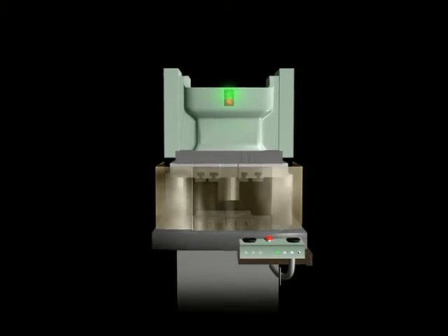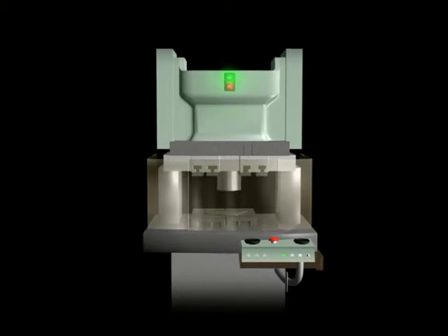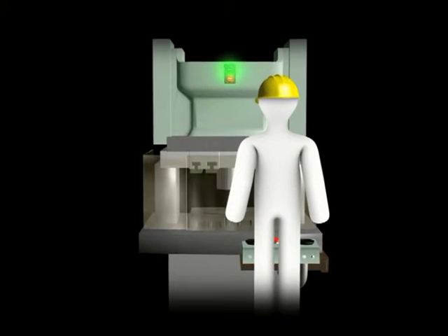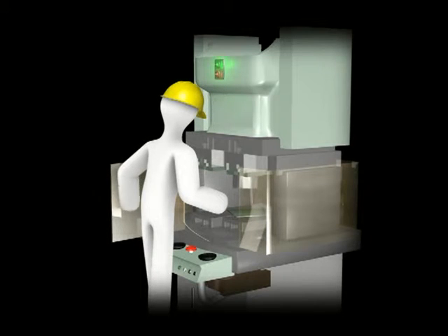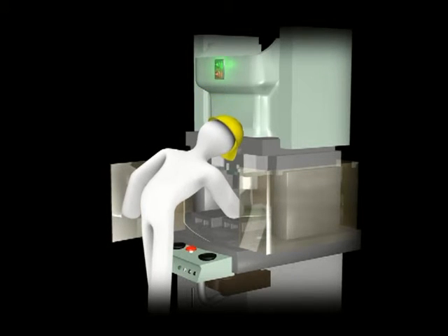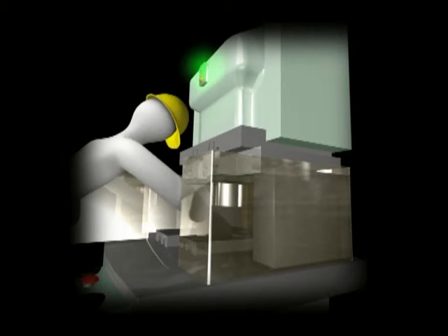This is another case involving a machine. This worker tried to remove a piece of jammed metal from a power press. He opened the machine guard while the machine was still working. He did not press the emergency stop button. He did not cut off the power supply.